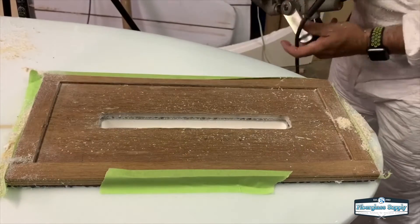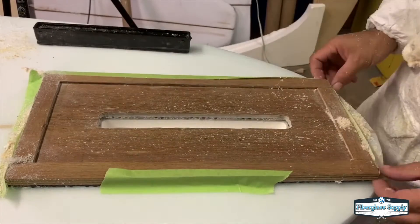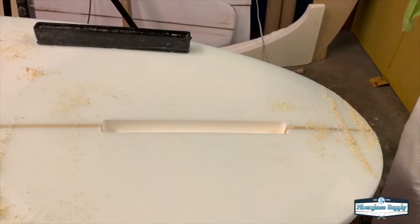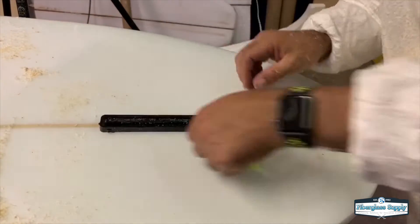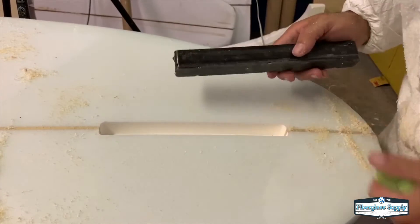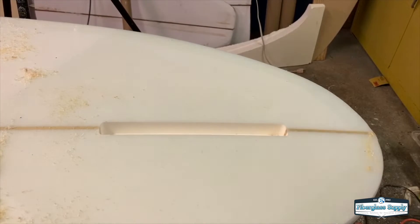Do a final pass just making sure it's all good. I'm going to drop the box in, make sure it fits, and now we're going to remove that jig. Once the jig is removed we're going to clean up the dust and test fit the box to full depth. In this case I did actually sand the box down a little bit because it was kind of tight.